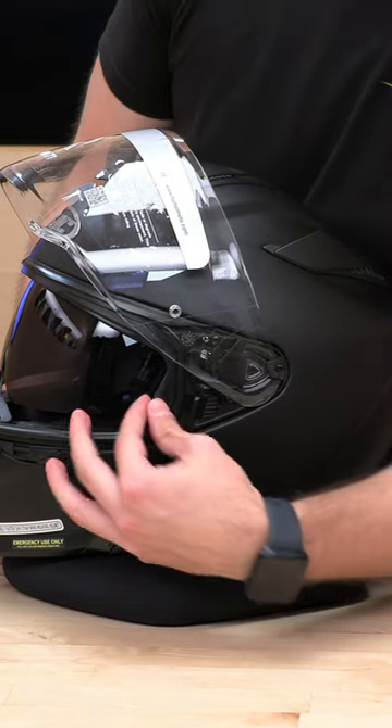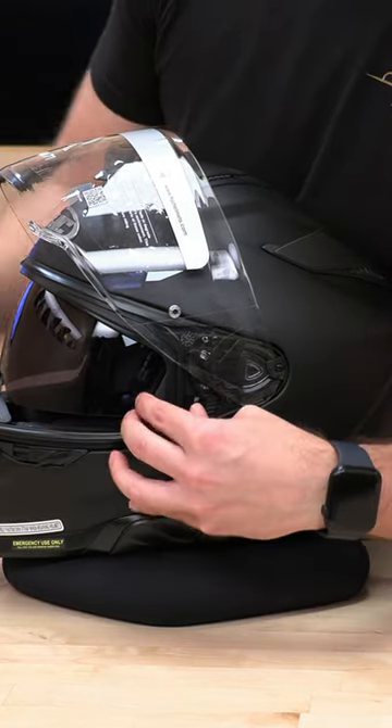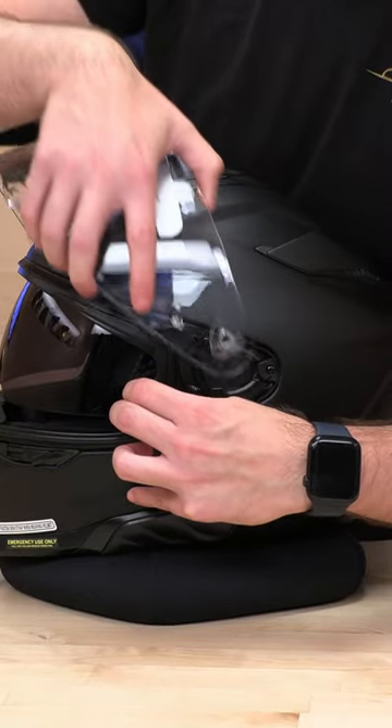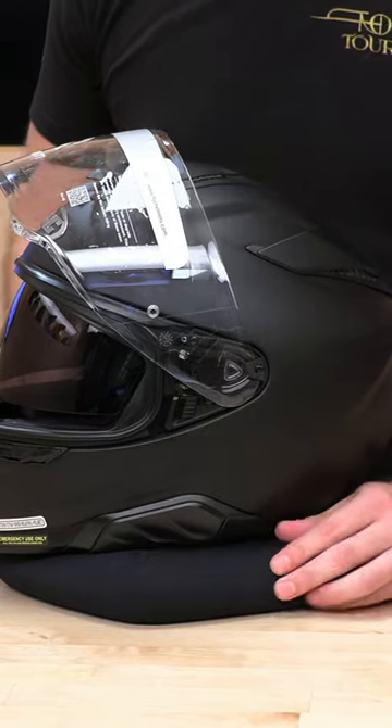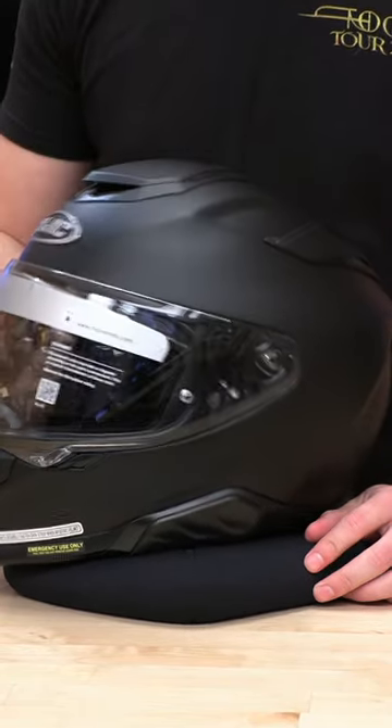All you need to do is pull forward on this trigger right here, and it's actually just going to pop right out. And to reinstall, just make sure you pull that trigger and hold down, and there you go. Pretty easy. Thanks, guys.